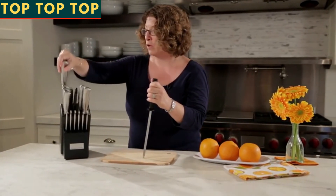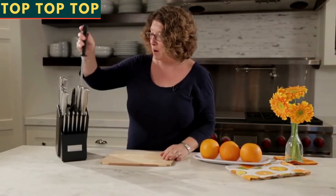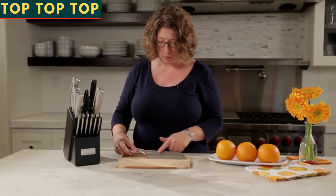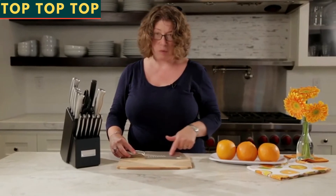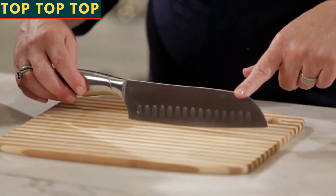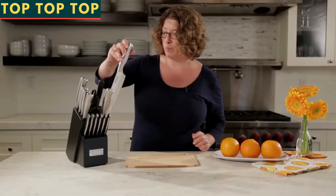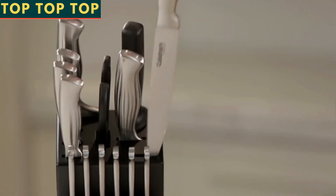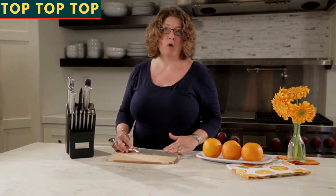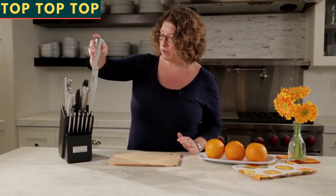Next we have the santoku, which is great for cutting cheese. It has a little dimpled, or undulated, surface that aids in making sure anything sticky does not stick to the knife when you're prepping food. And then next you have your slicing knife — this is really important for things like cutting and preparing raw meats or even slicing and serving cooked meats, items like pork loin, chicken, steak — anything that you would cut before serving to your guests or your family.